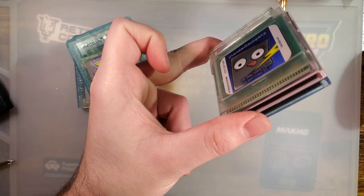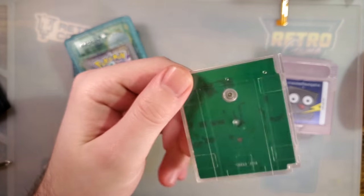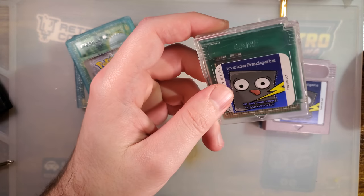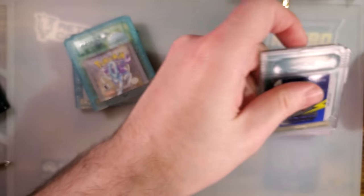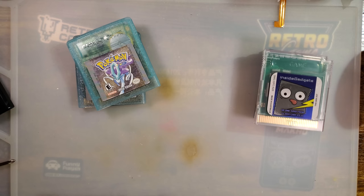Sorry, Alex — I'm not trying to pick on you in particular. These are just the examples I had handy because I love your flash carts and I keep buying them. I have a lot of flash carts; it's becoming a genuine problem.